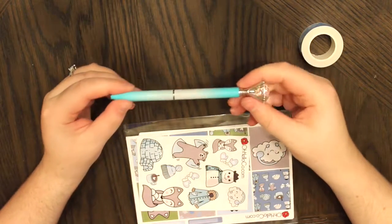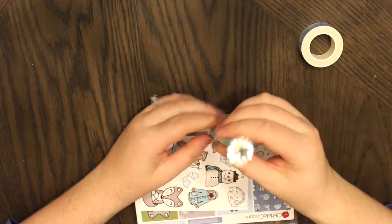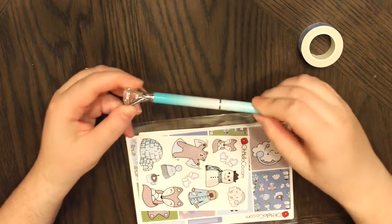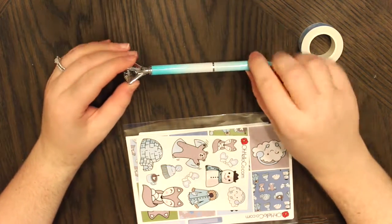The second thing you get is one of these gem pens, in a light blue color — another awesome thing to add to your planner collection or desk or anything like that. To show you the sticker kit I'm going to zoom the camera in, so I'll be right back.